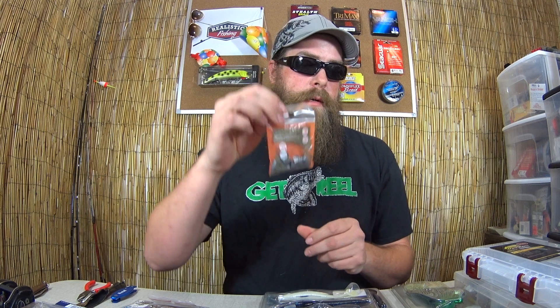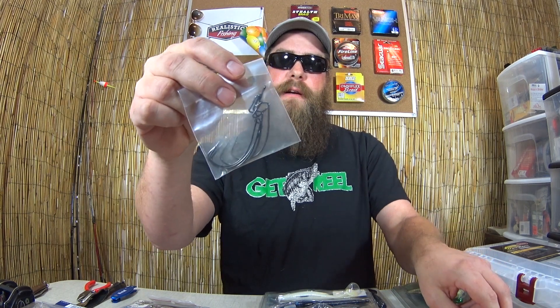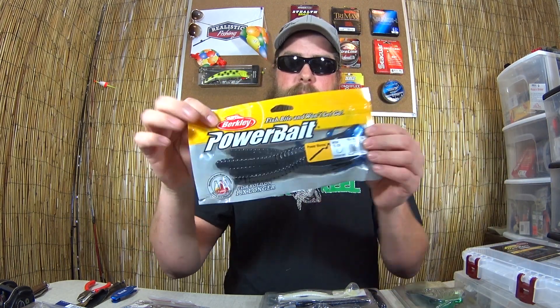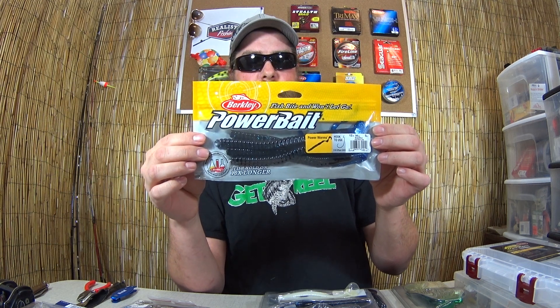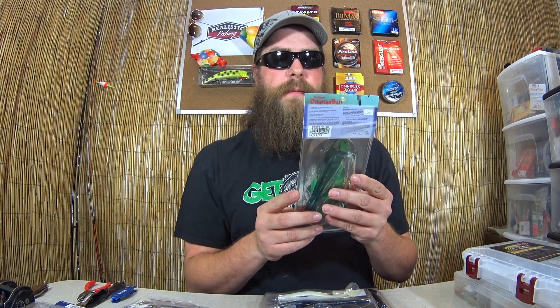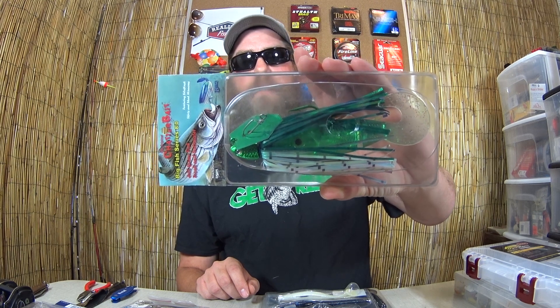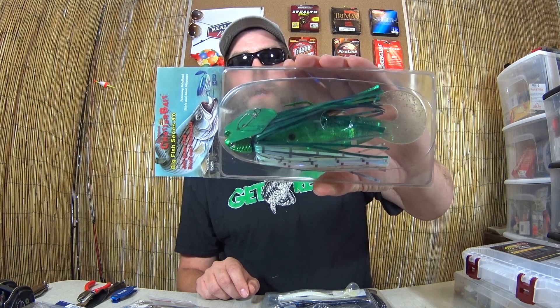We've got a Slotmaster buzzbait in blue shad. Moving on to more hero-sized baits: South Bend worm weights, these are 3/8ths ounce. A packet of five 5/0 extra wide gap hooks. And to fish with these, some Power Bait 12 inch worms — a 5-pack. And finally a Z-Man chatterbait, size 8. This is a gigantic chatterbait — something you catch your biggest fish on. Big stripers, huge bass.